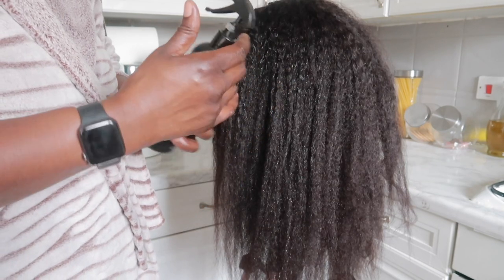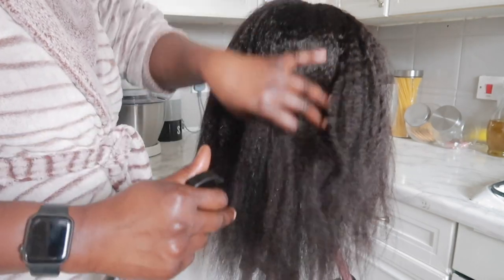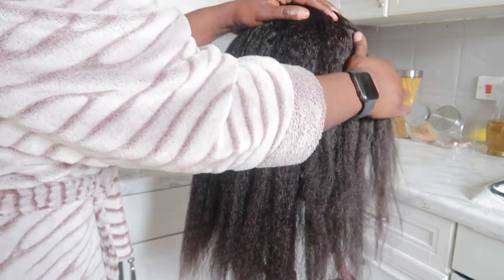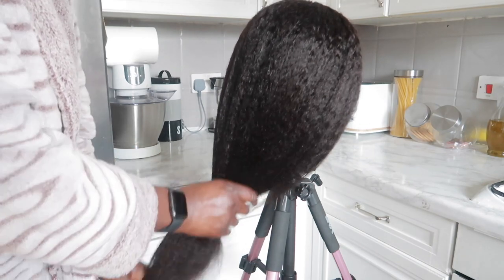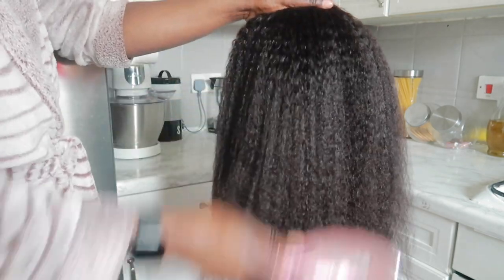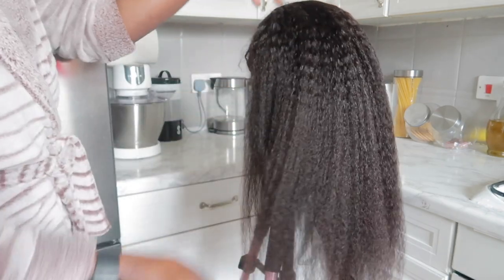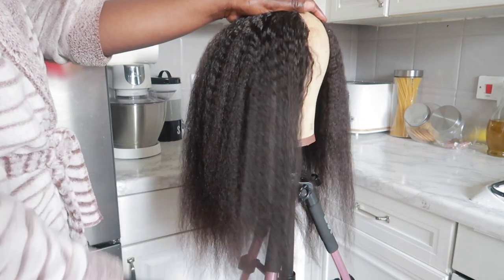This unit is a beginner-friendly unit and the length I'm working with is 24 inches. This is a 150 density kinky straight wig. My lighting was a bit off in this video, I do apologize — I was using some natural light and it kept getting darker. When I saw this texture I was just so amazed; I loved how it felt. This unit is very thick and big and bouncy.